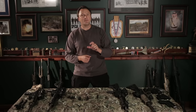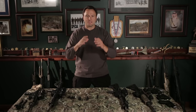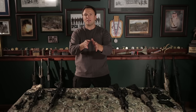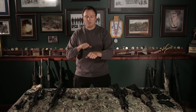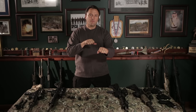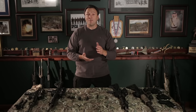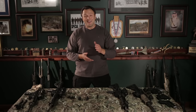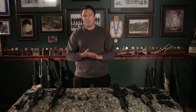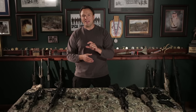There are some muzzle brake designs that have a shroud around them that catches the blast, vents it, and then directs it all forward. The intent was so that when you go into a shoot house it works as a fully functional muzzle brake but without the distracting fireball. It's okay — I don't have a lot of experience running with them. I know some assaulters that tried them, but those same assaulters still aren't running them.